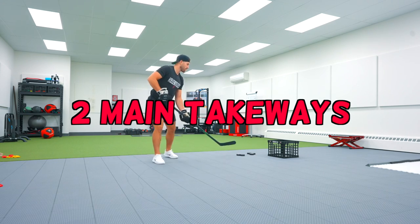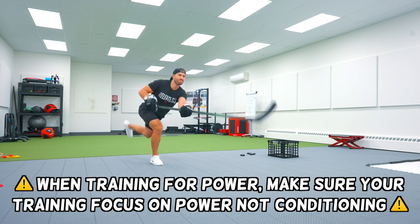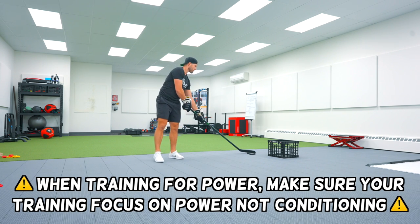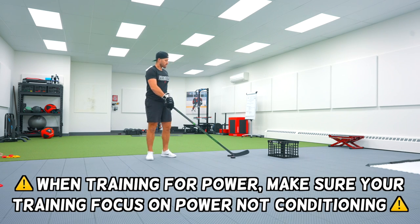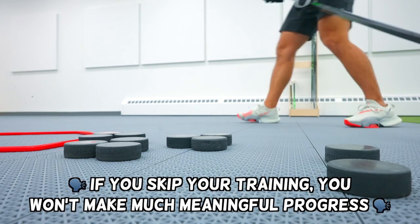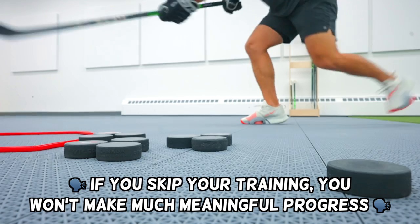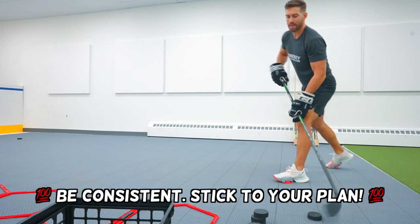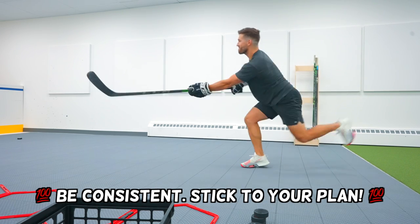I had two main takeaways from this challenge. First, if you're training for shot power, you should focus on power when shooting pucks instead of just shooting through a bucket of pucks to get in as many reps as you can. And number two, if you skip workouts or certain exercises like I used to do, you're likely going to be running on a hamster wheel — putting in some effort but not getting anywhere. You need to be consistent and stick to the plan to see results.